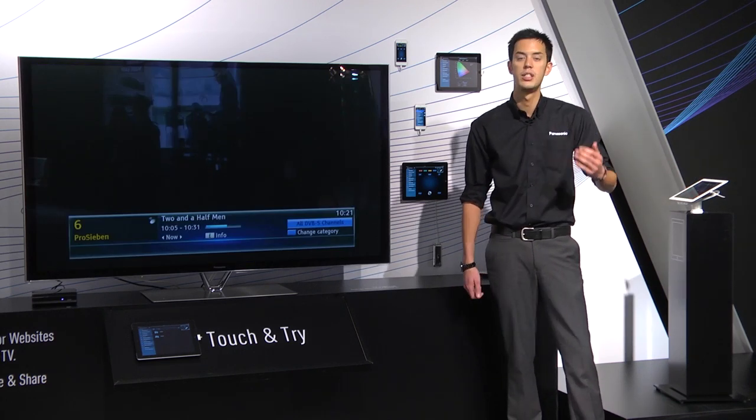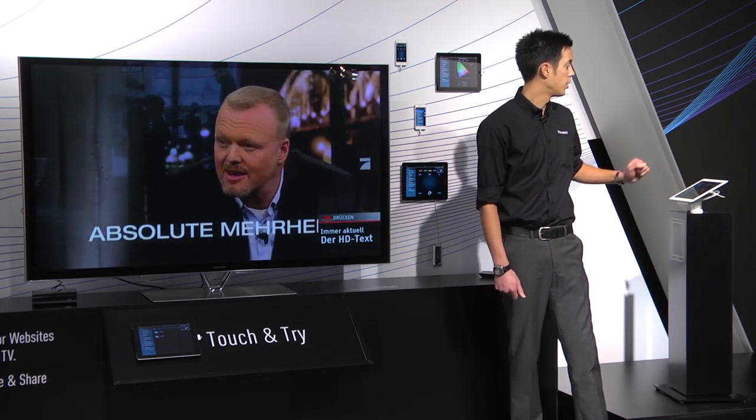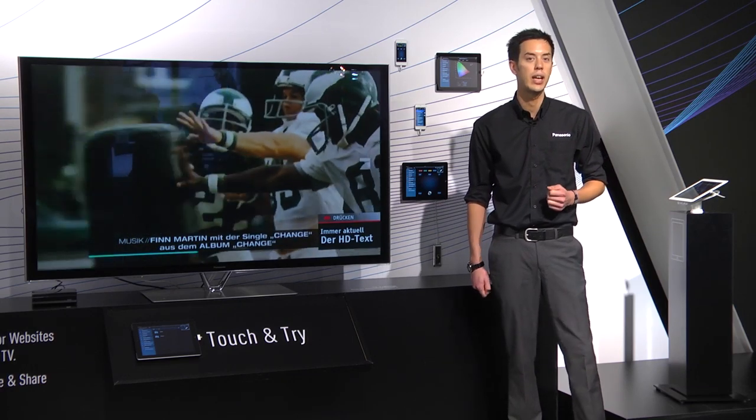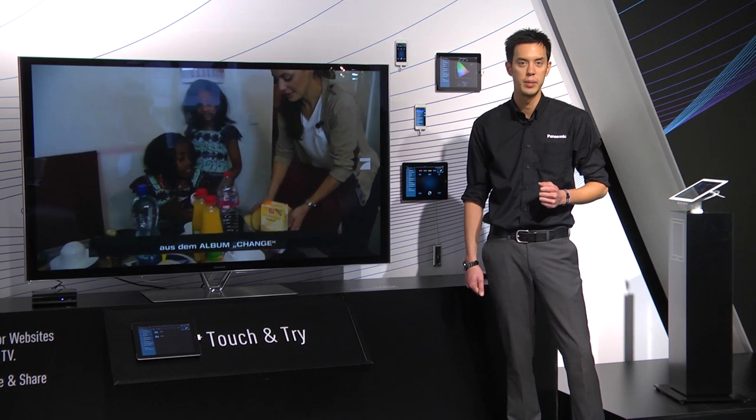You can change channels, change volumes, and so on and so forth - everything you can do on a regular remote control. You also have your pad control, so using the smart functionalities it's easier to navigate your way around, plus a gamepad control and keyboard for text entry as well.